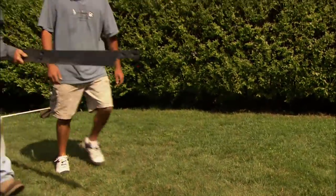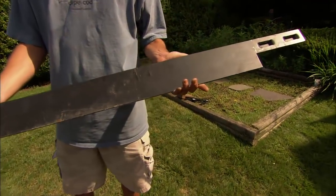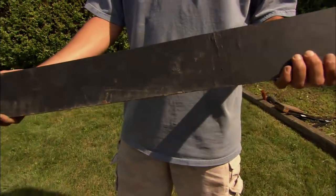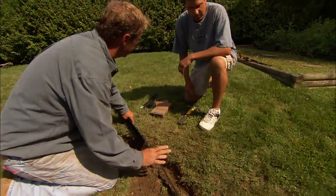This is the steel edging we're going to be using — this is pretty heavy-duty stuff. I got it at my Landscape Professional Center. It cost about $4 a foot. We have 50 feet here, so we're going to use $200 worth. But I think it's going to be well worth it. Once it's in place, it's going to make no maintenance on the edge of these beds.